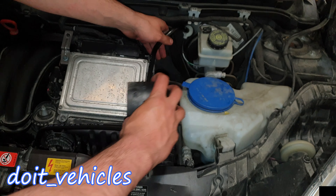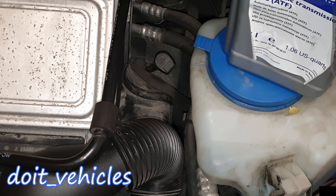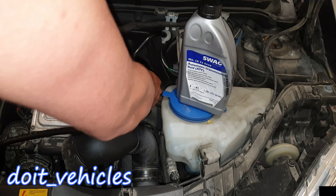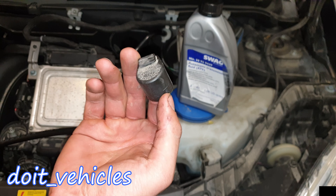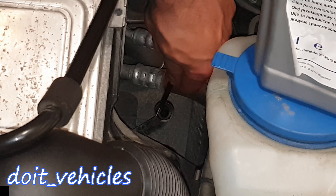This is in order to find the automatic transmission fluid filling port. There should be a cap with a lockable pin. Pull the pin a little bit and the cap will come out as well. Remember to check for the o-ring which might remain on the filling port.